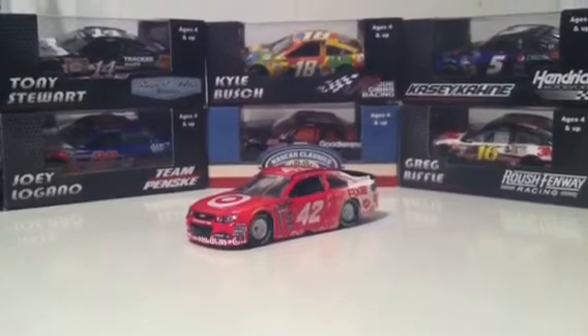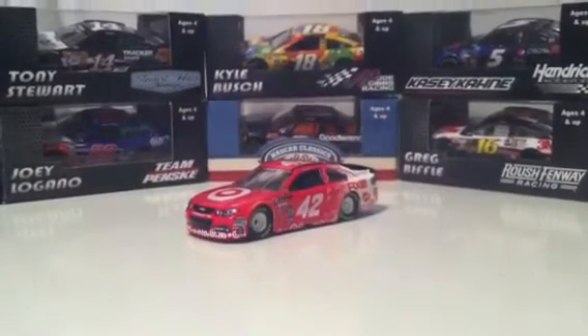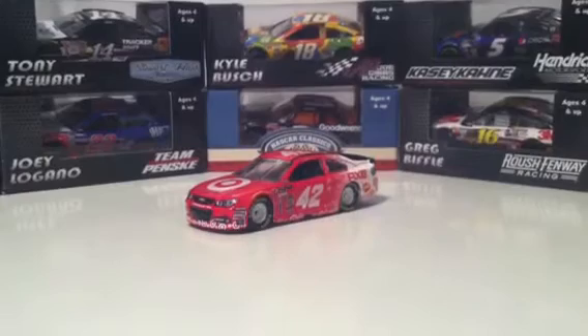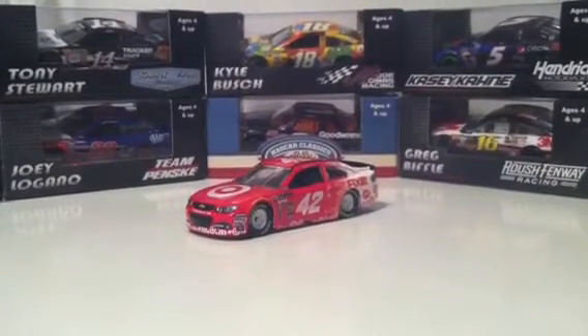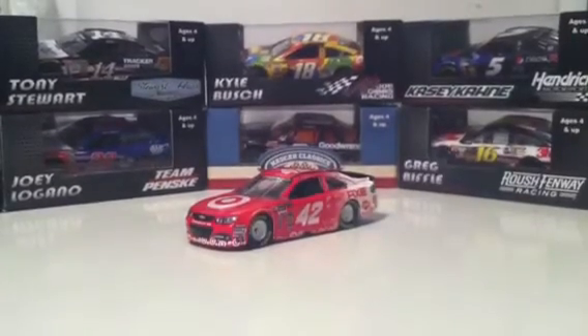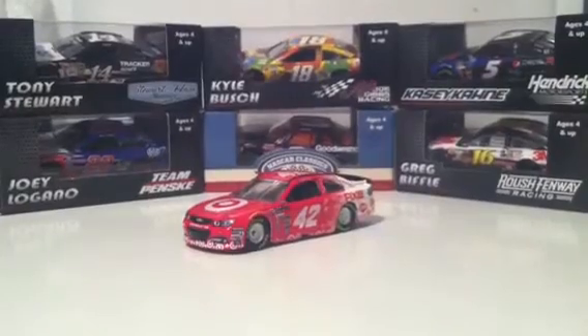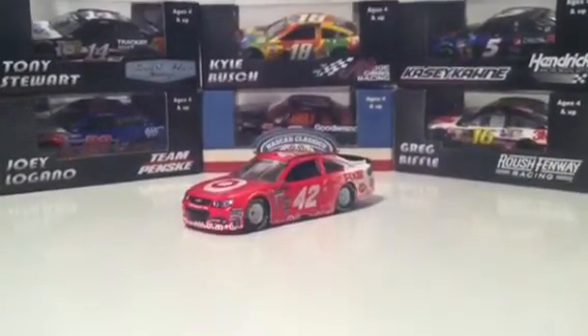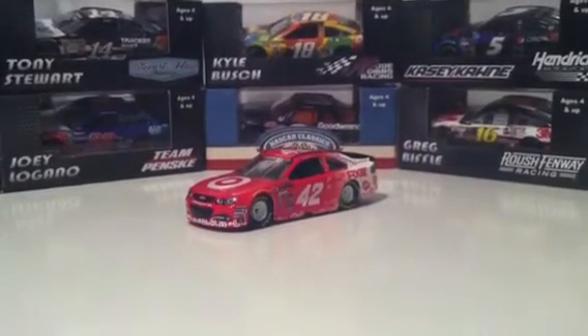I do like Kyle Larson myself. I think he did a great job last year in Nationwide and is really doing a lot better than I thought he would this year in Cup — only having that one year of Nationwide experience. He's kind of like Stenhouse, you'd think he'd be average in Cup this year, but he's really done well this season. Second place in Fontana, I believe, and maybe fifth at Pocono this weekend — somewhere in the top five or top ten. A really great season for him so far.